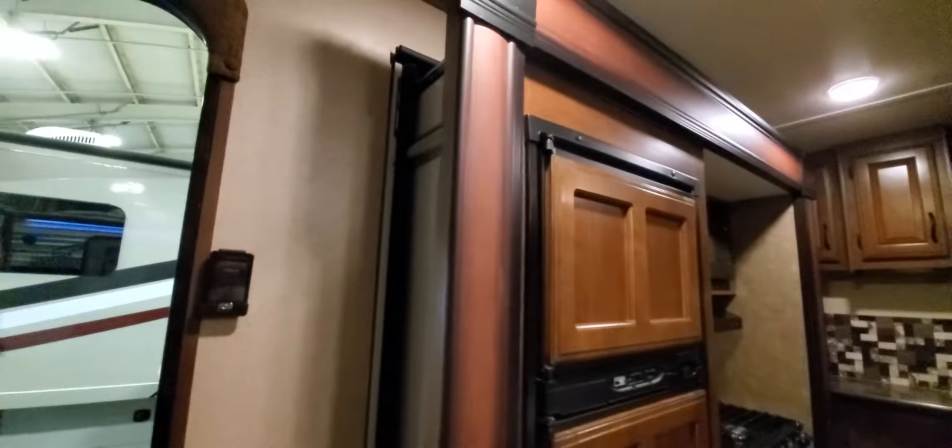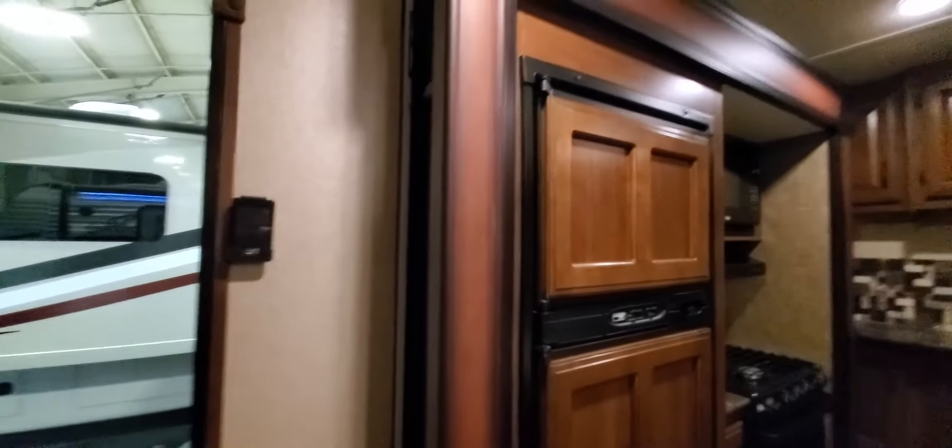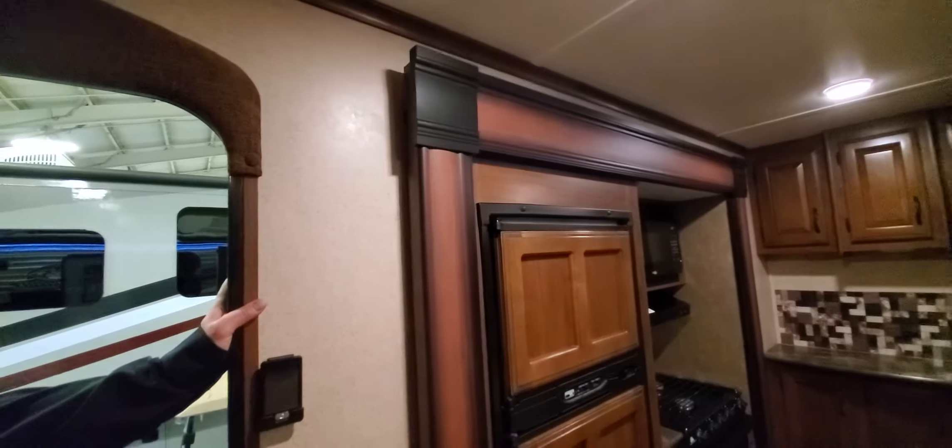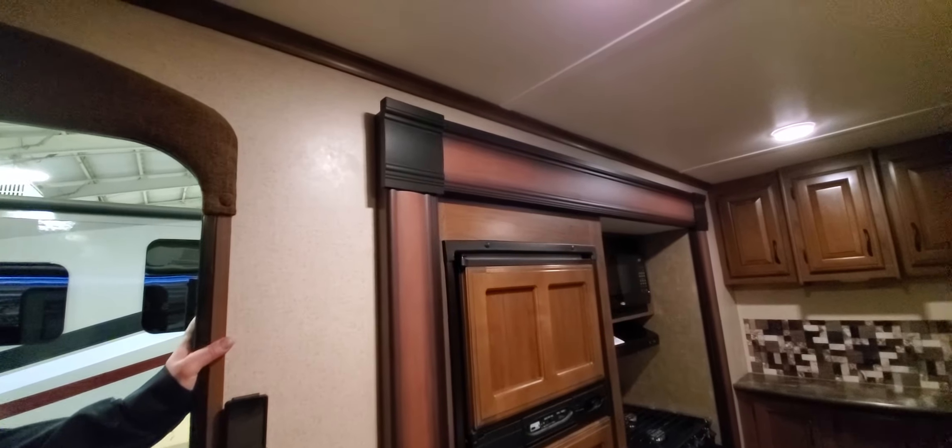The slide-out switches are also here — remember, slide outs are either all the way in or all the way out. Once the slide out is fully extended, the motor will shut itself down automatically.